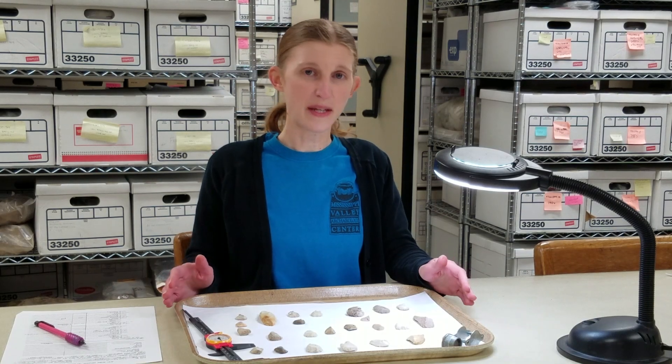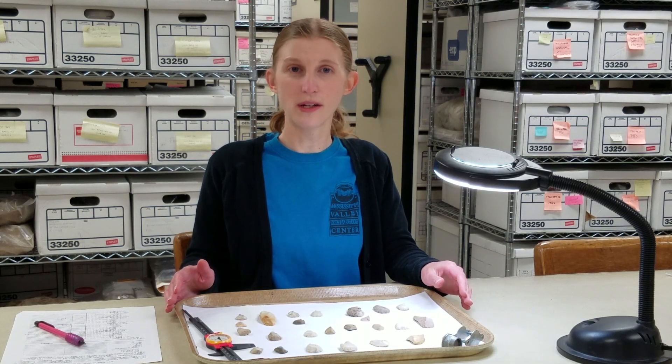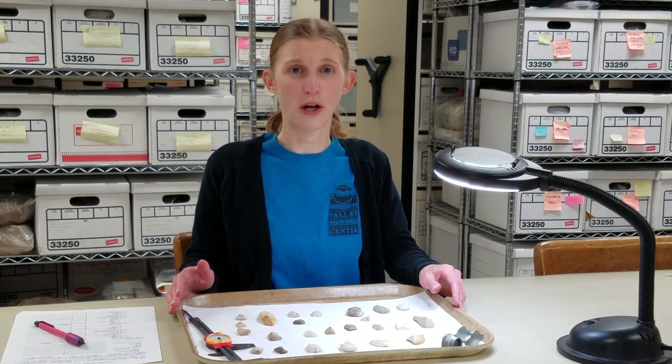And now, these expended tools help us to hone our understanding of lithics and life long ago. Thanks for watching.